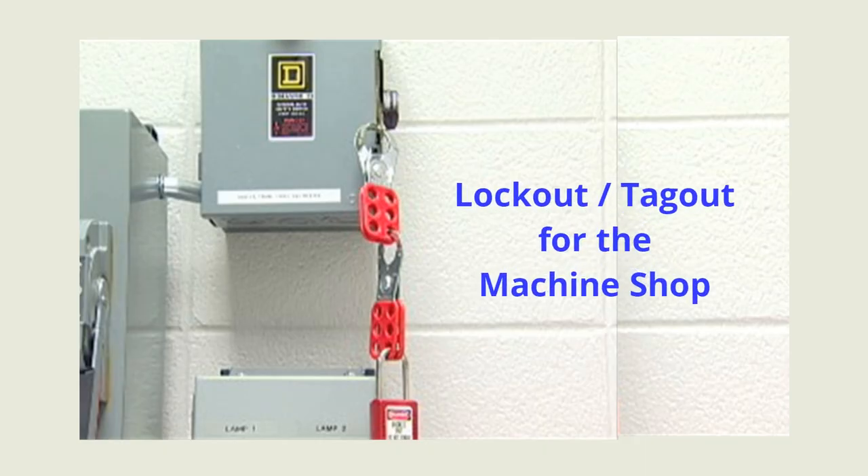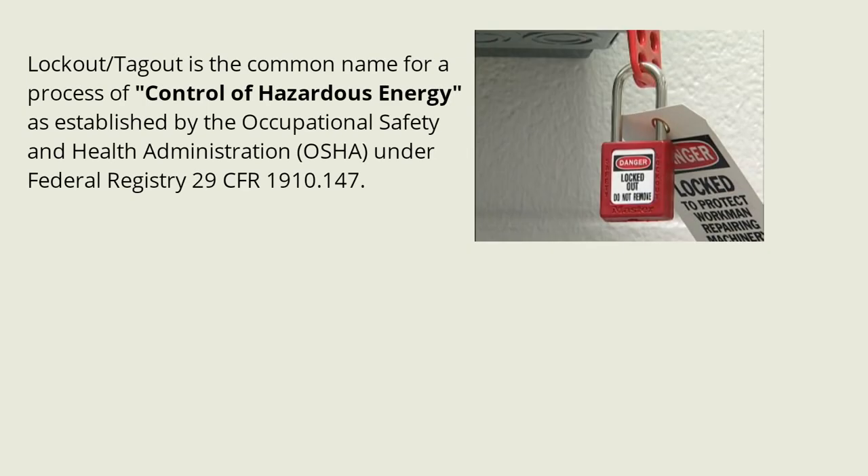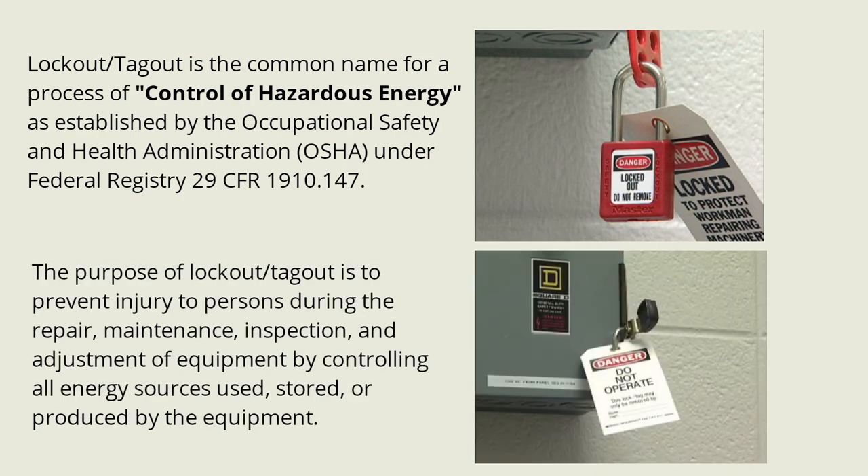Welcome to this overview of lockout tagout for the machine shop. Lockout tagout is the common name for a process of control of hazardous energy, as established by the Occupational Safety and Health Administration under federal registry 29 CFR 1910.147. The purpose of lockout tagout is to prevent injury to persons during the repair, maintenance, inspection, and adjustment of equipment by controlling all energy sources used, stored, or produced by the equipment.